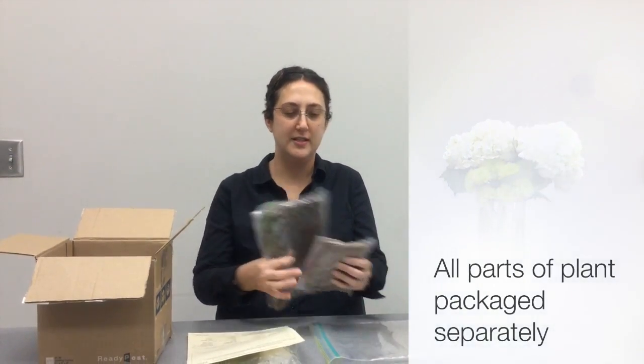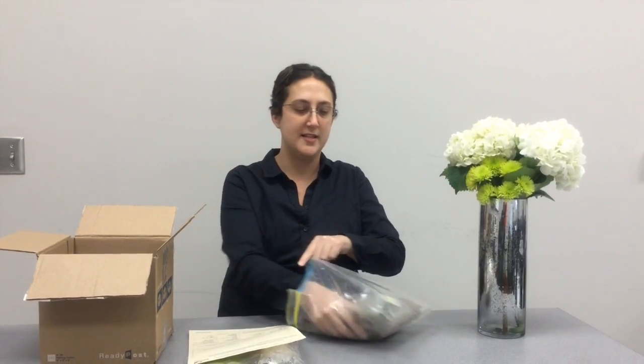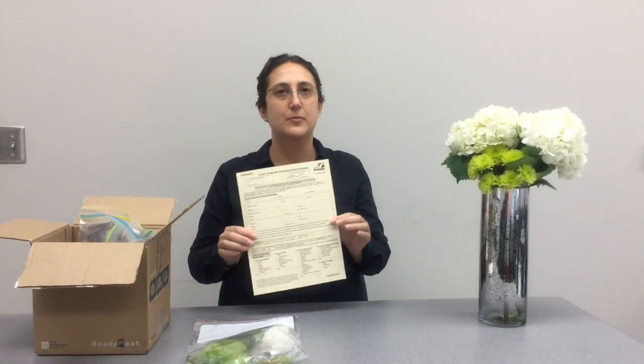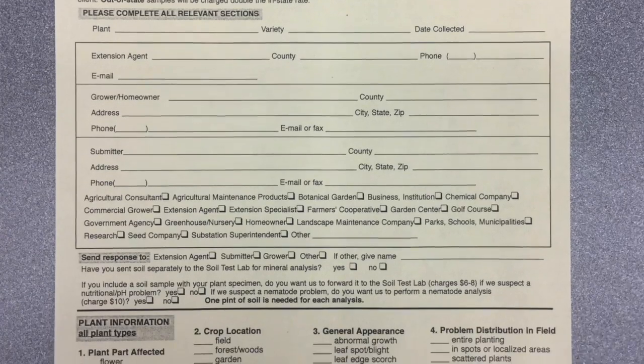When packing and shipping samples, all parts of the plant should be packaged separately in separate bags, and they should all be placed into one single bag. The samples need to be put into a sturdy shipping container and the plant sample submission form needs to be filled out and sent in with it.